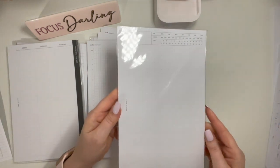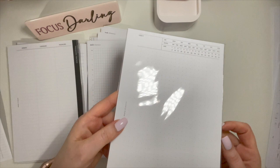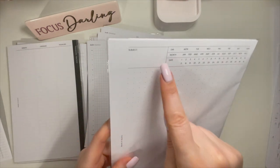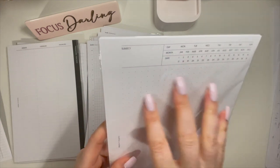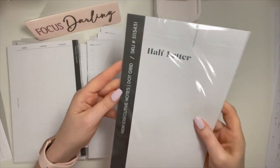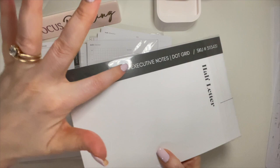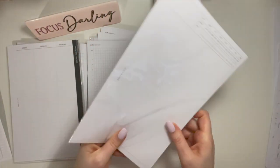These are Cloth & Paper executive-style note-taking inserts. You have the subject on the top, highlight the day of the week, the month and the date, and then away you go jotting down your notes. These are dot grid. I don't think I used any of these — they're still in the package. At the time they were new; I'm sure they're not new anymore, but they're called executive notes.